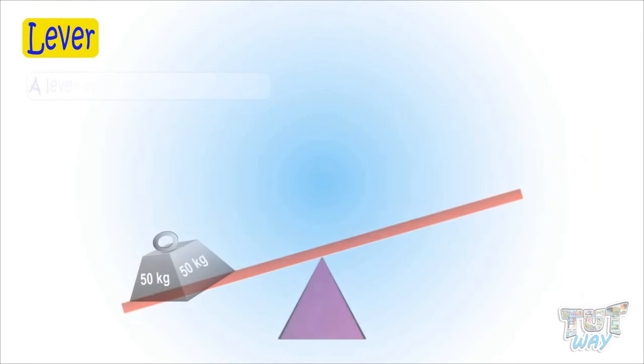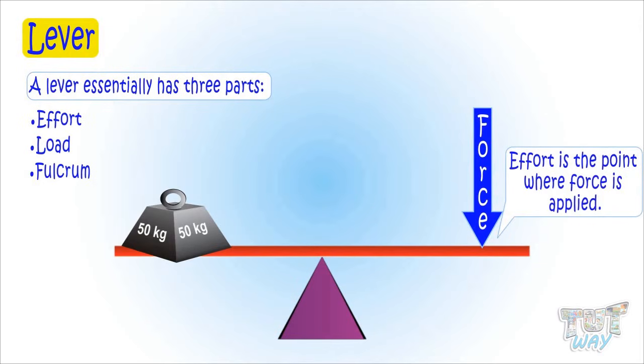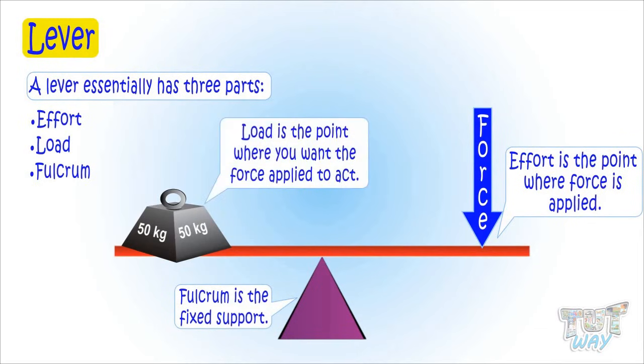A lever essentially has three parts: effort, load, and fulcrum. Effort is a point where you apply force. Fulcrum is a fixed support, and load is a point where you want the force applied to act.